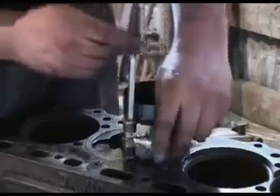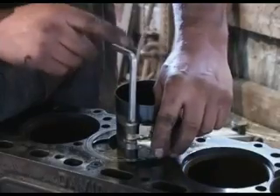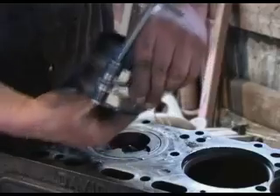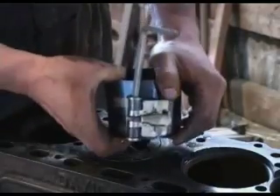Once the piston is fitted, we can just slacken off the ring compressor ready for its next use. Do not unwind it with the key — it will break the bands. Just let it spring open gently on its own, like so. There, ready for next time now.